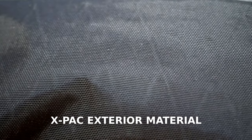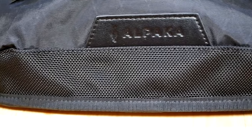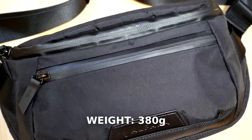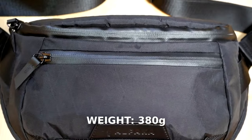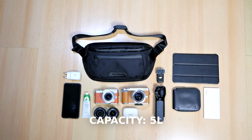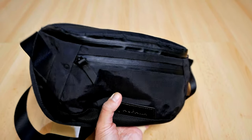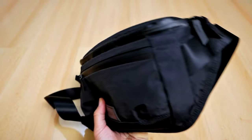Now let's quickly talk about the material of this bag, which I think is very durable as well as very lightweight. The exterior is made from X-pack fabric with some nylon linings, and the interior is made from ripstop nylon with a honeycomb pattern, so it's very nice and lightweight. The weight of the bag is about 380 grams, so it's very lightweight for a sling bag of this size. The capacity is about 5 liters, which is surprisingly big because the bag doesn't look big or bulky at all — it is very slim.